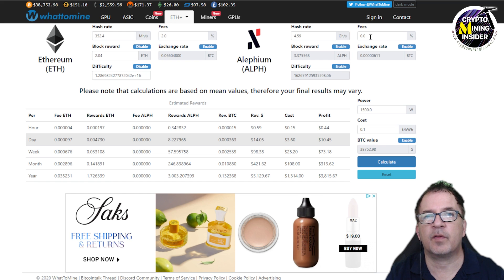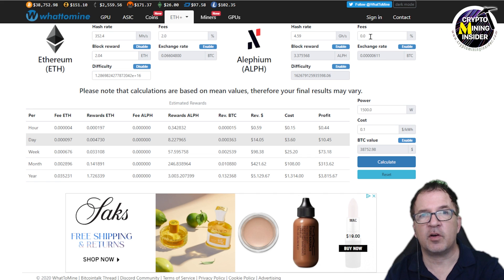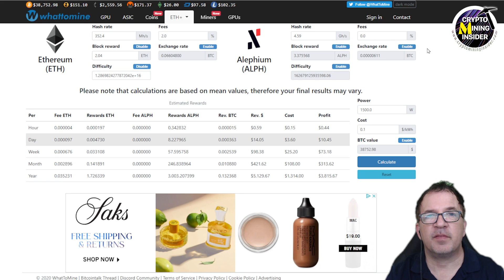I haven't cashed out my Alethium yet so I don't know the transaction fees involved with cashing it out through Gate.io. I'm planning to cash some out so I can get real estimates and report those numbers going forward. If you have experience with cashing out Alethium or know the fees, please drop a comment below.